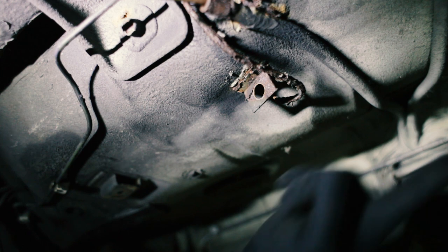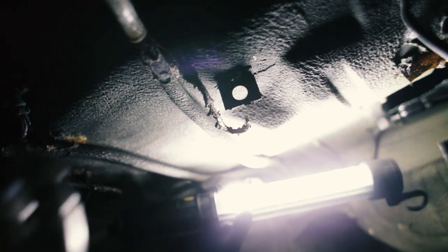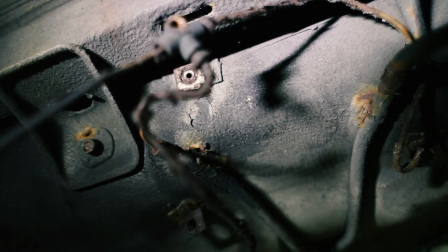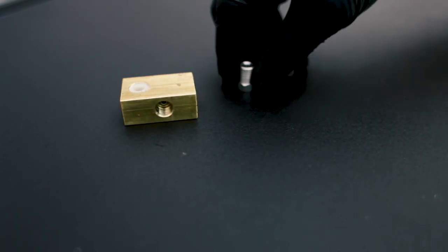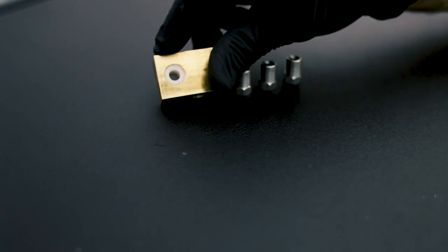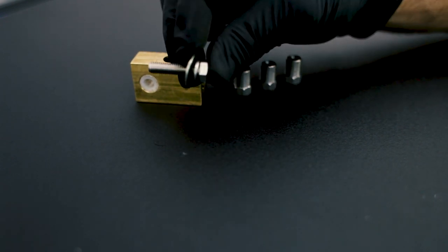We're going to repeat that on the other one back here. Ouch — I hate hitting my head under the car, I do it all the time. So here's our union. This is just a three-way union from Earl's — takes three M10 by 1.0 fittings. I put a nylon sleeve in here just because the hole was too big, and then using a stainless steel M6 bolt with a washer and a lock washer to keep everything in place.